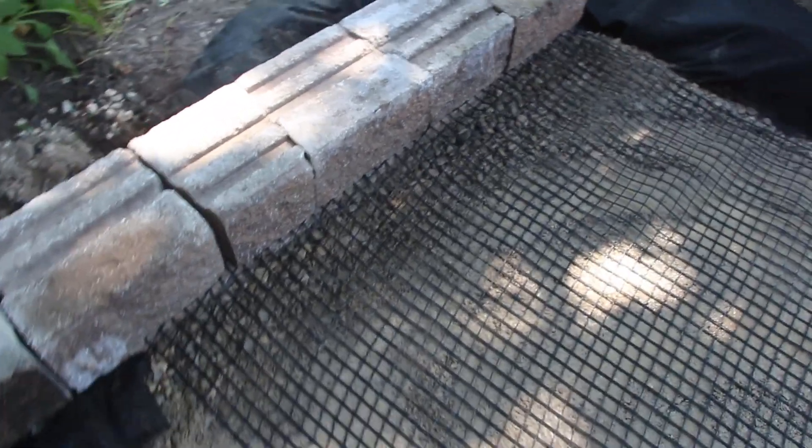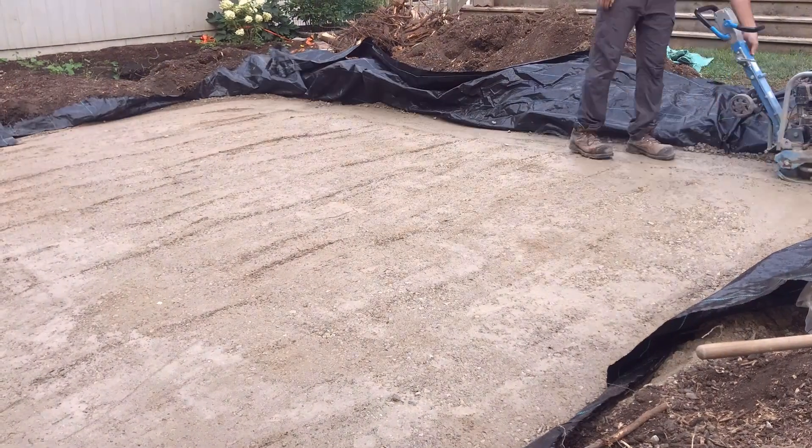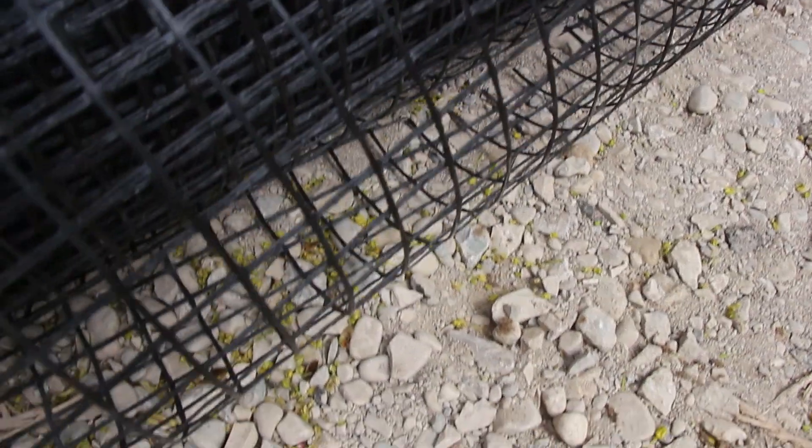Now there are a few different types of geogrid: uniaxial, biaxial, and triaxial. But when it comes to using geogrid in a paver base application, you're looking at either a biaxial or triaxial geogrid.